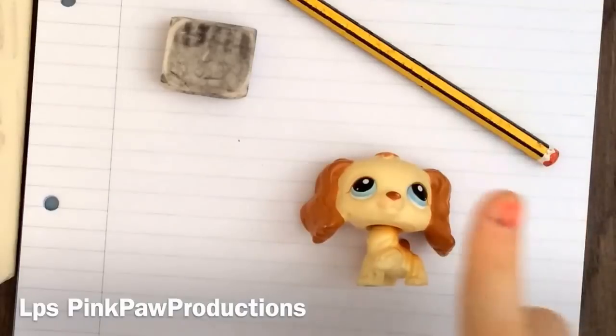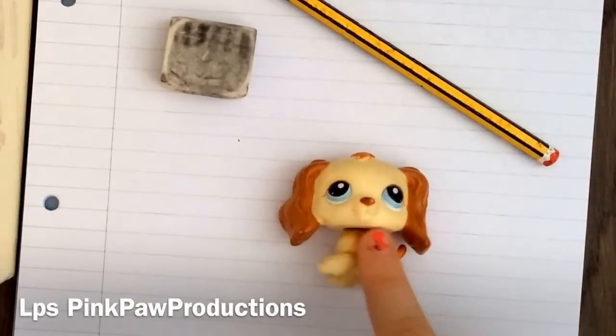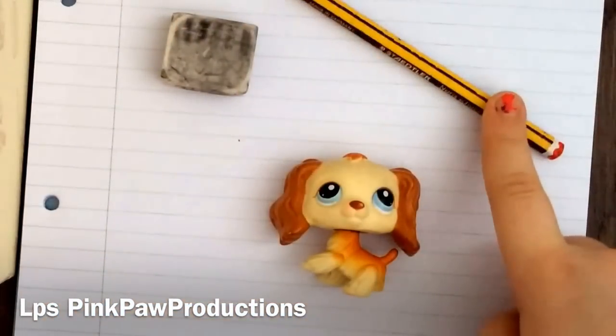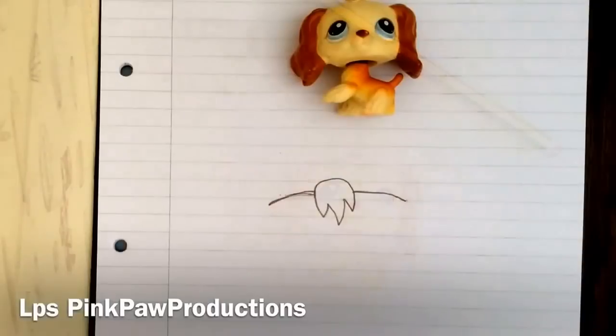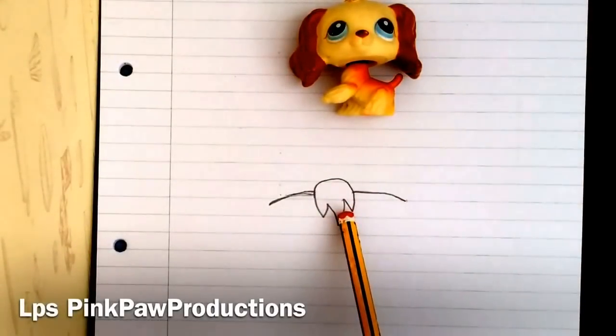So for this you're going to need the LPS that you're drawing, or a picture of the LPS in front of you, an eraser, and a pencil. So the first step is to do the top of the head.